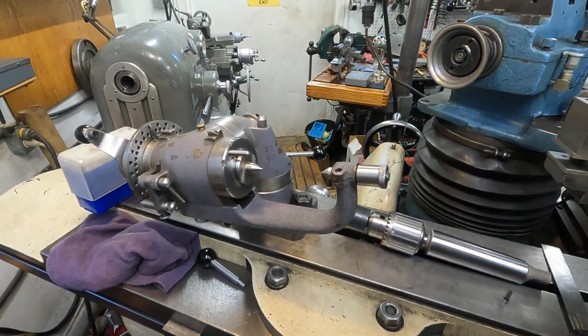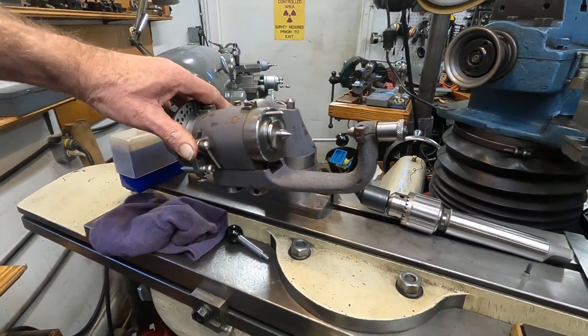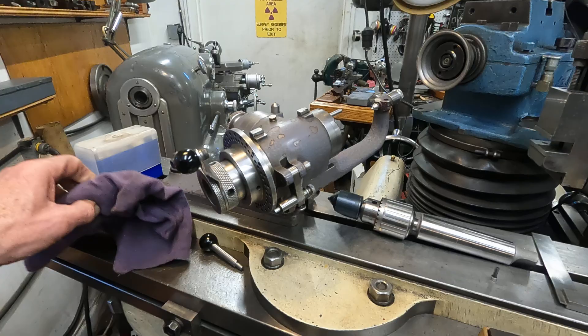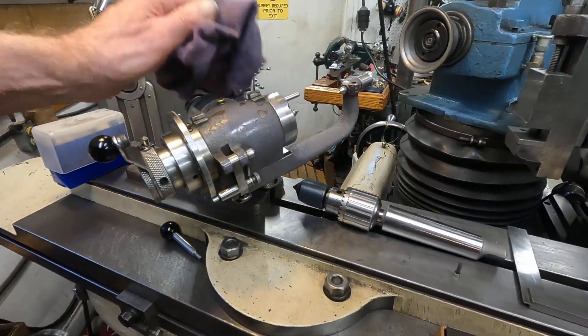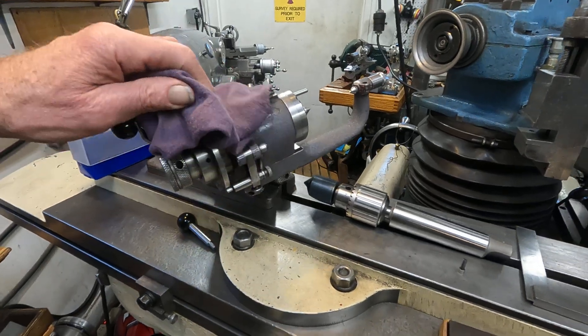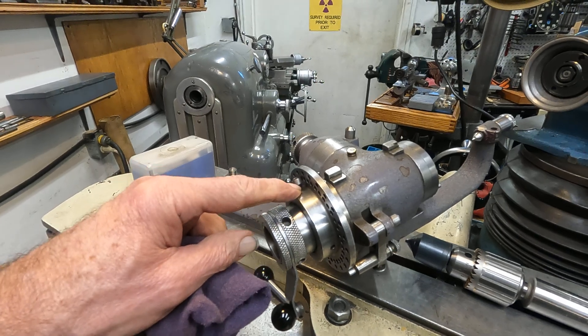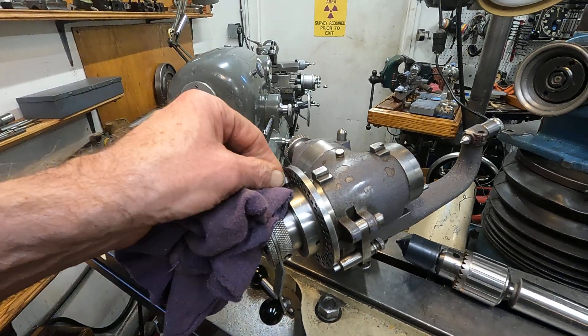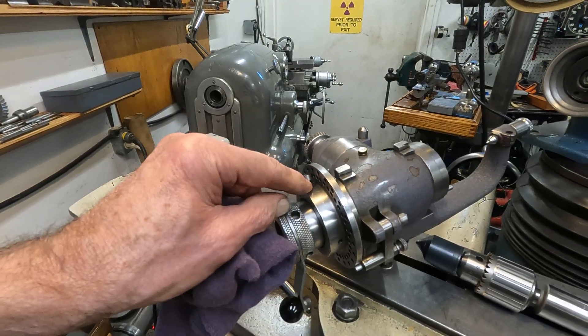So I get that fixed. Still cleaning it a little bit — it's coming out very, very nice. Getting all that carbide and years of use off of it. I'm also replacing things like this screw here — it should be a set screw. It has a tail on it, so I'm going to have to machine a set screw to fit.